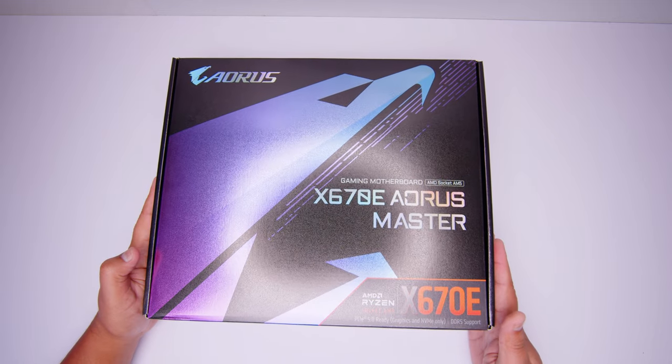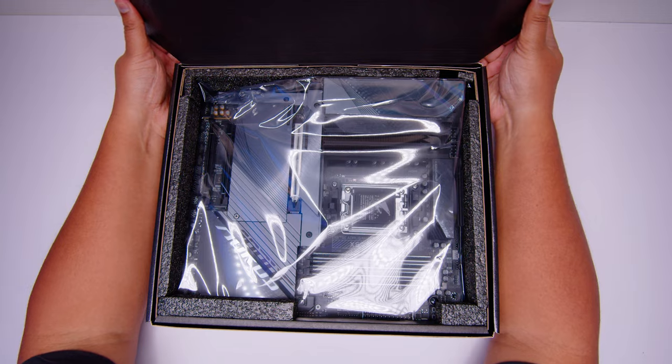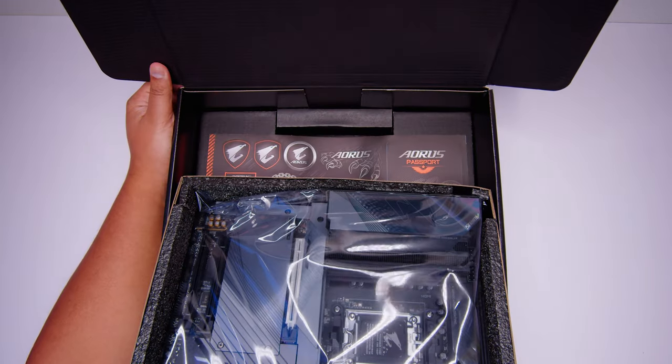All right ladies and gents, here it is — the Gigabyte X670E Aorus Master. Let's get the motherboard out of the way so we can take a closer look at all the things that come in the box with this brand new motherboard.